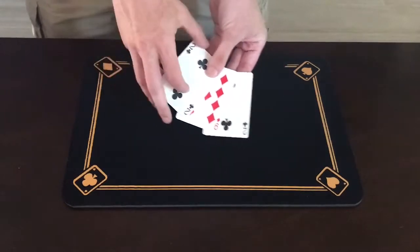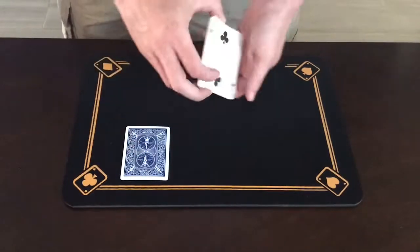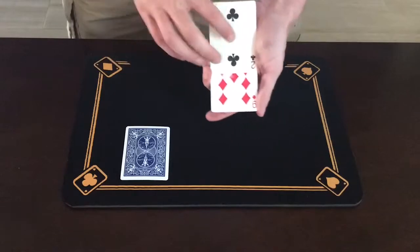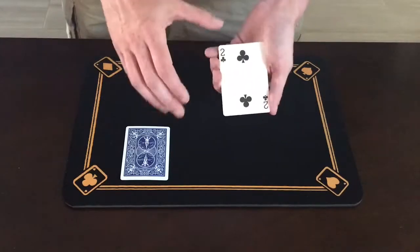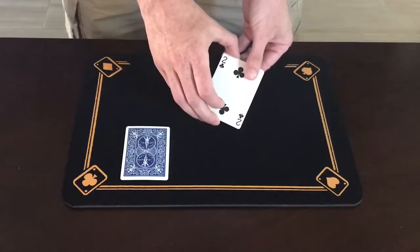Now I'll make things a little bit easier for you in case I was going too fast. I'll get rid of one of the twos so that all we're using is a two and a nine. Now even though we're only using two cards, it still works — all I have to do is give the cards a spin and a shake.